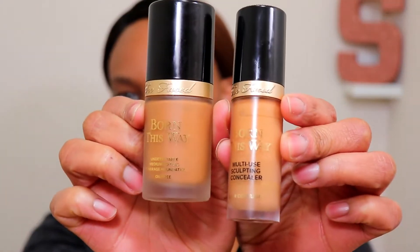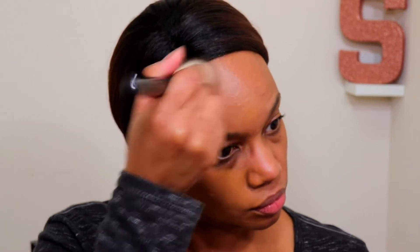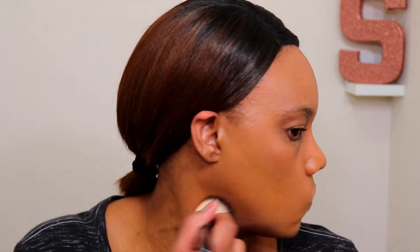I'm not going to spend a lot of time on my foundation and concealer today because it's the same thing I do in a lot of my videos. I'm going to be using Too Faced Born This Way for both — maple in the foundation and mocha in the concealer. The concealer color is just one shade lighter than the foundation. This is kind of my go-to foundation for wintertime. The concealer I use literally every single time I do my makeup — it's my absolute favorite.